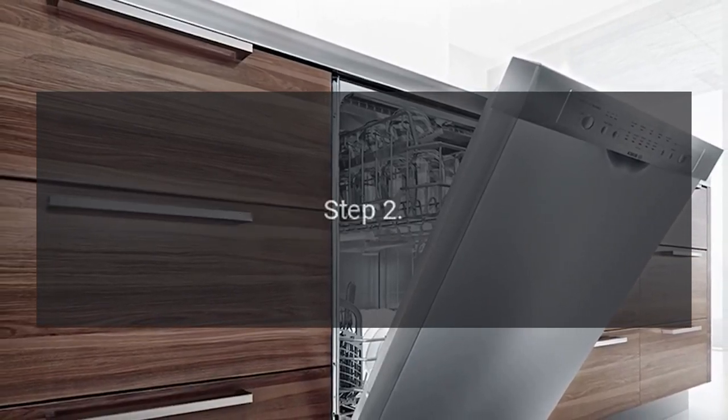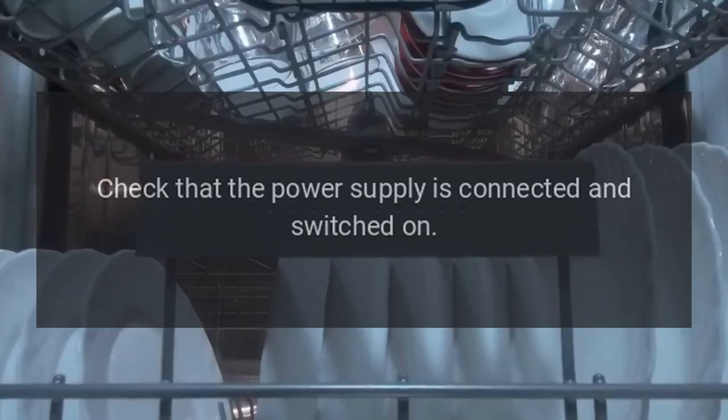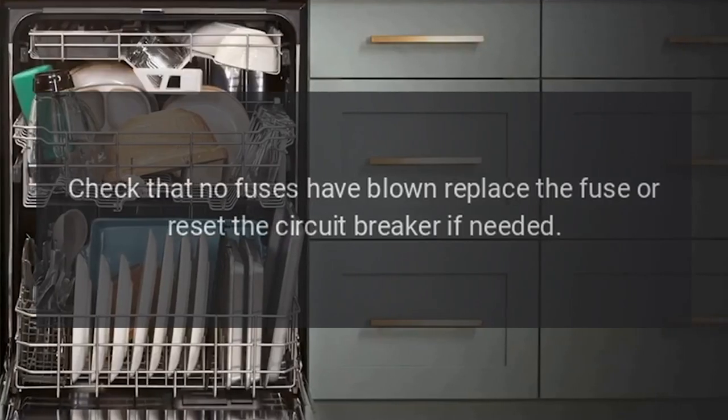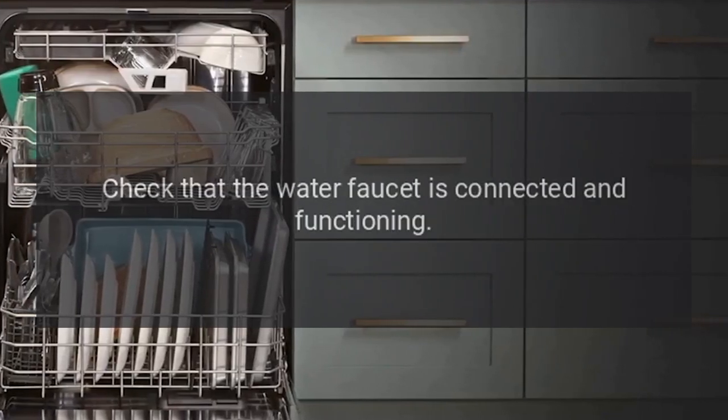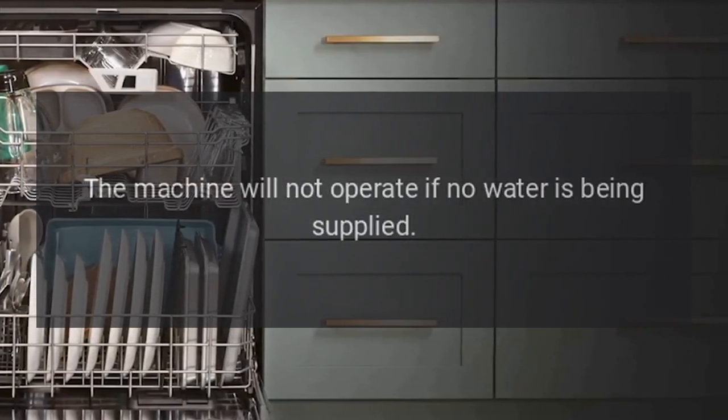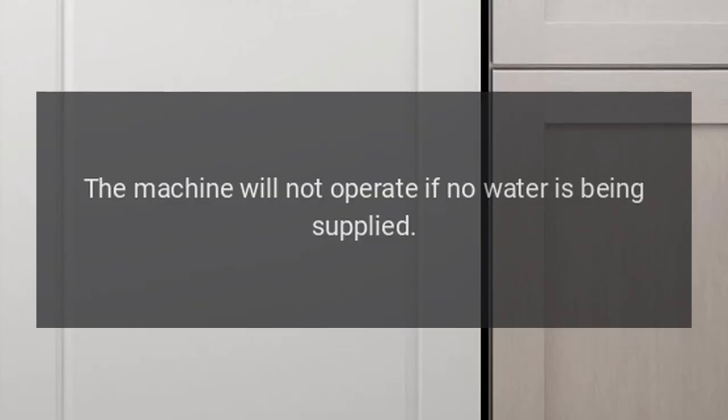Step 2: Check that the power supply is connected and switched on. Check that no fuses have blown — replace the fuse or reset the circuit breaker if needed. Step 3: Check that the water faucet is connected and functioning. The machine will not operate if no water is being supplied.